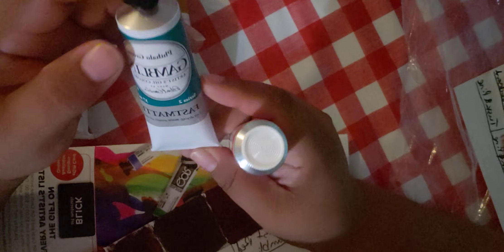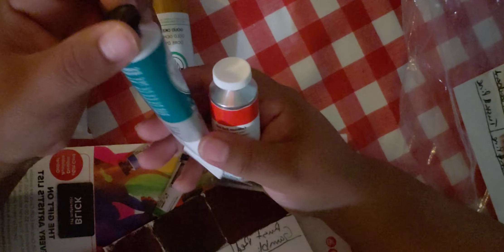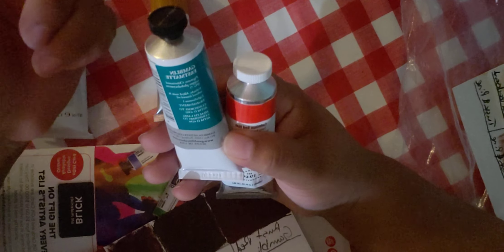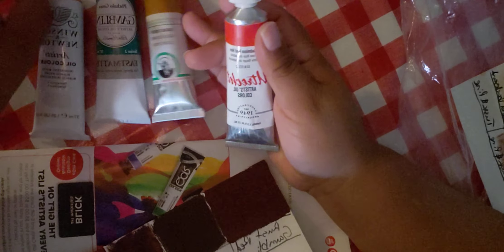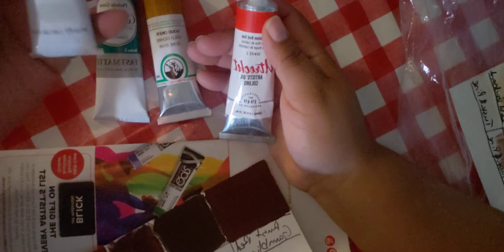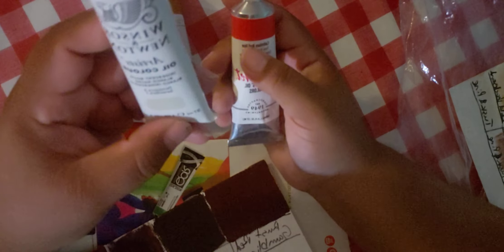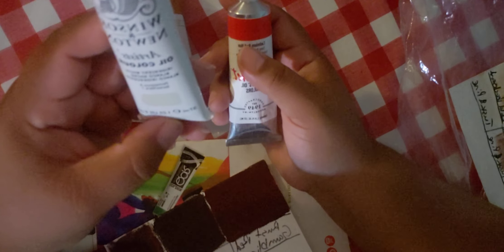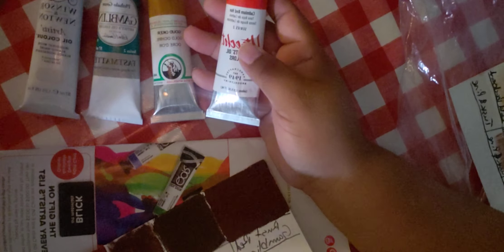I like this Phthalo Green — although it's considered a dye-base, it actually has really good ratings and it mixes beautifully. You can make a lot of different mixes, so I like it. I just prefer this one over Viridian, and this one was only $5. Now this is iridescent white by Winsor & Newton. This one cost me around $8 and change — it was $6 at one point but went up. I'm excited about this one.